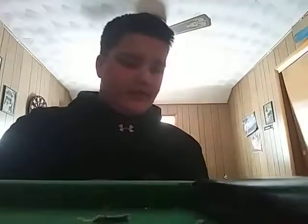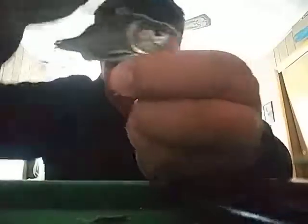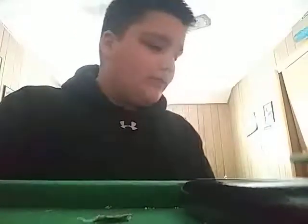First up is the Lucky John — I'm not even gonna try to pronounce that because I'm just gonna obliterate the name. It runs for $9.99. It's like one of my favorite rattle traps — it's basically a rattle trap. It has a lot of rattles, like a rattle trap, that's why they're called rattle traps. Oh, there's my dog!